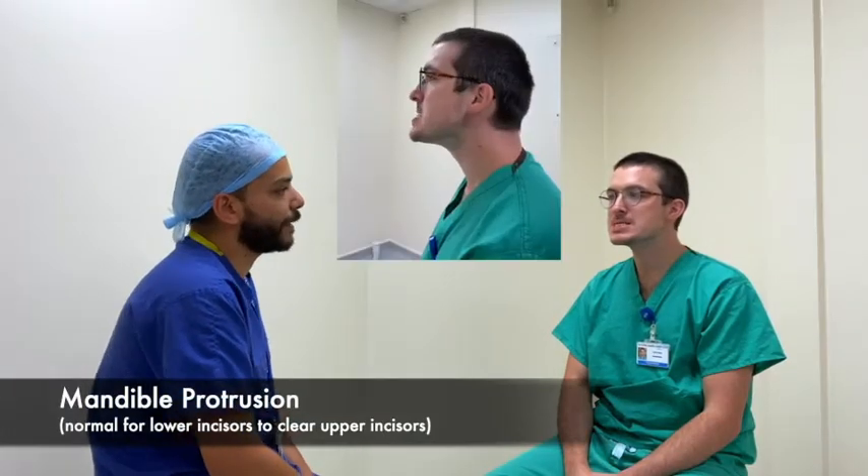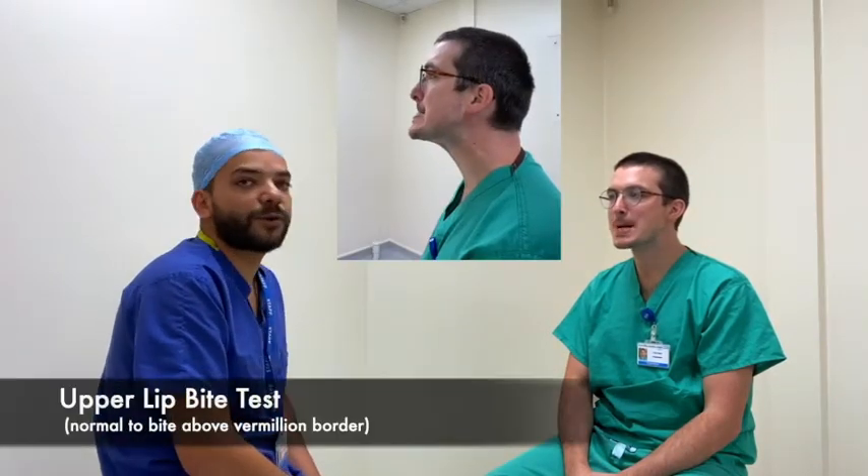Can you please protrude your mandible? And can you bite your upper lip? That's very good.